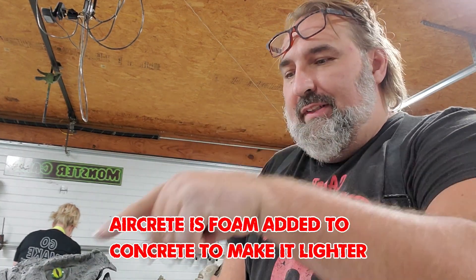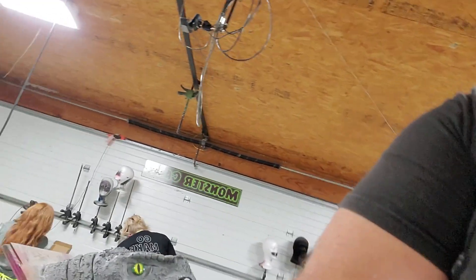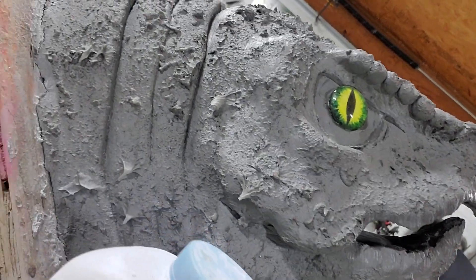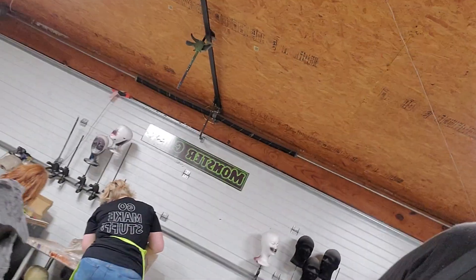Studying something called aircrete led me down a rabbit hole online, which led to a couple other things. Basically, I have a new texture technique for sculpting, and you can get textures like I have on my turtle here — you see all that and these nice hanger-downers right there.